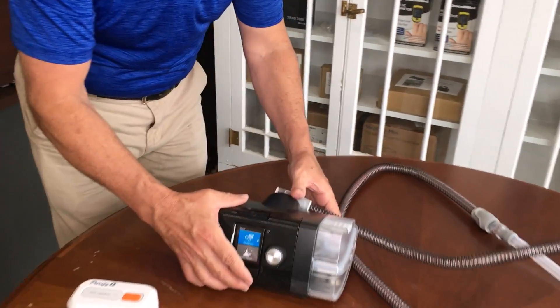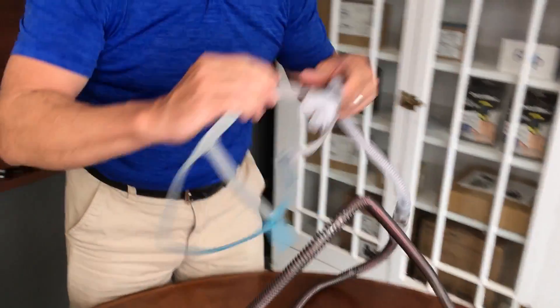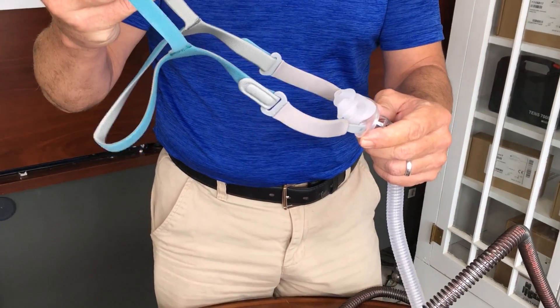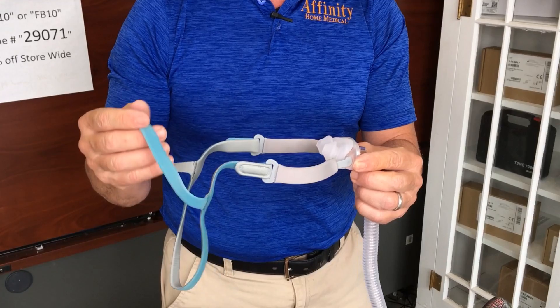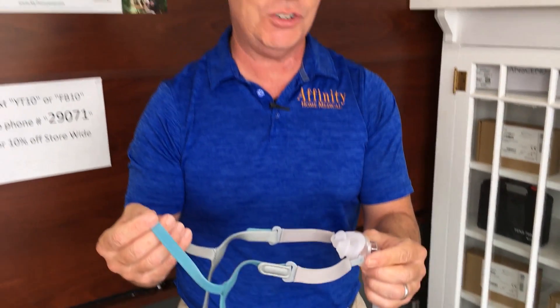If you can get a close-up here of the AirSense 10 — this is what you're probably super familiar with. This particular interface is the Rio nasal interface and it's a really good one, it's inexpensive. But this is just an example. You may use a nasal mask or a mask over your nose and mouth. Anything you're using is going to operate in the same way I'm about to show you.